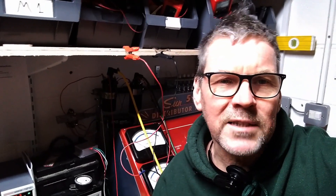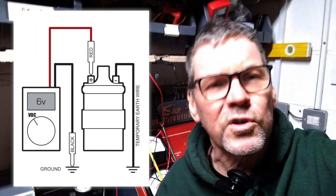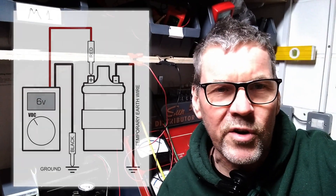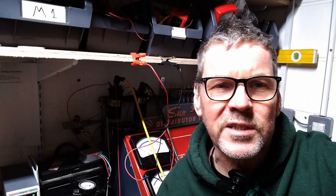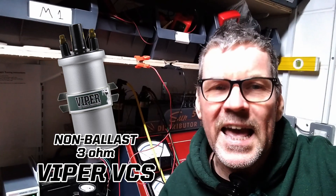So just to recap: to test to see if you've got a ballast resistor, measure the voltage on the positive side of the coil whilst you're earthing the negative side of the coil. If you find you've got a ballast resistor, you need a 1.5 ohm coil such as the Viper VC110. If you haven't got a ballast resistor, go for the 3 ohm Viper VCS.